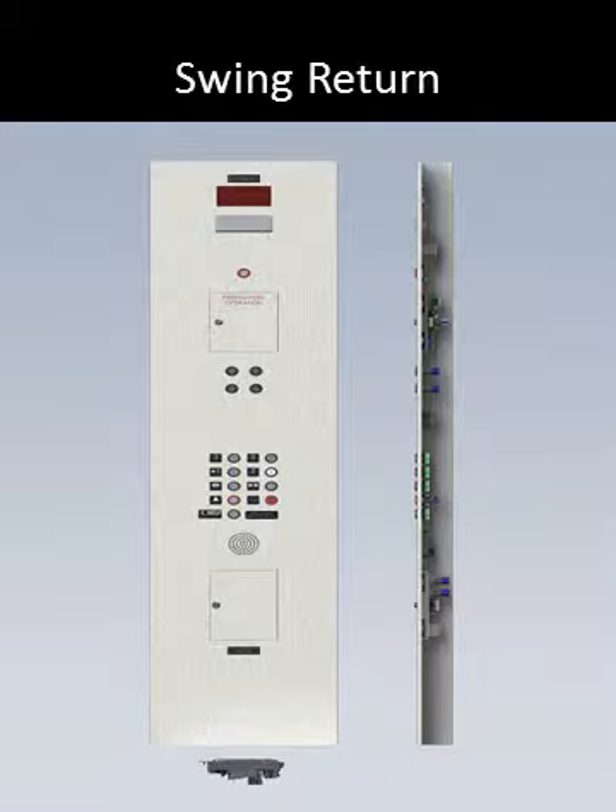The side view to the right shows the return looking towards the inside of the jam. You can see the devices behind the faceplate of the panel, which are secured via studs to an 18-gauge cold roll steel subplate. This subplate is laminated to the back of the 16-gauge stainless steel faceplate, allowing the devices to protrude through the front of the return.